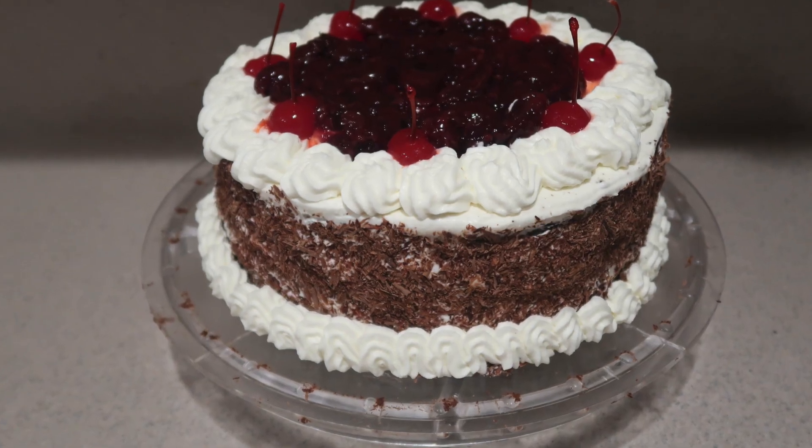Hi guys, welcome back to my channel. Today I'm going to show you how to make a black forest cake. So let's get started.